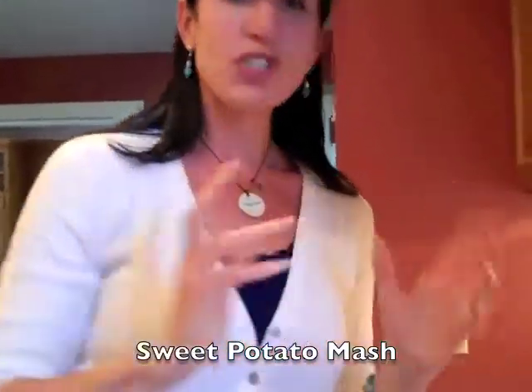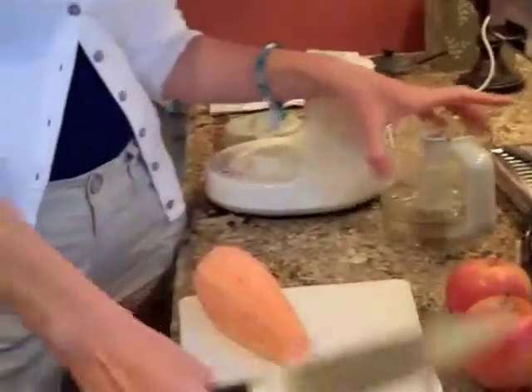So I'm going to make two side dishes for you guys today. The first one is a sweet potato puree — I call it sweet potato mash — which my kids love. I'm going to show you basically how you do it, and then you guys can do this at home. It is really easy.